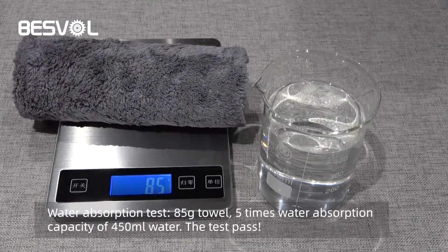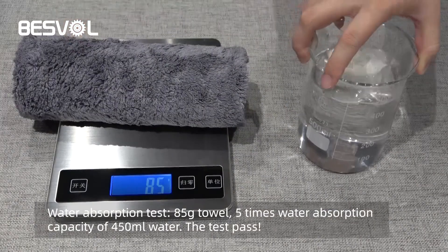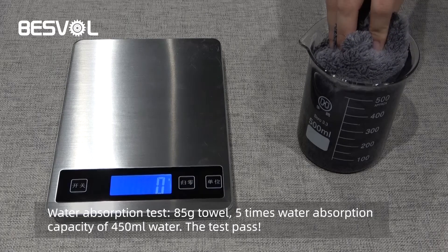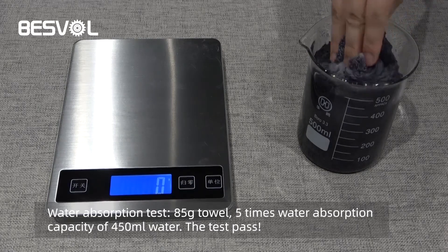Water absorption test. 85 gram towel. 5 times water absorption capacity of 450 ml water. The test passes.